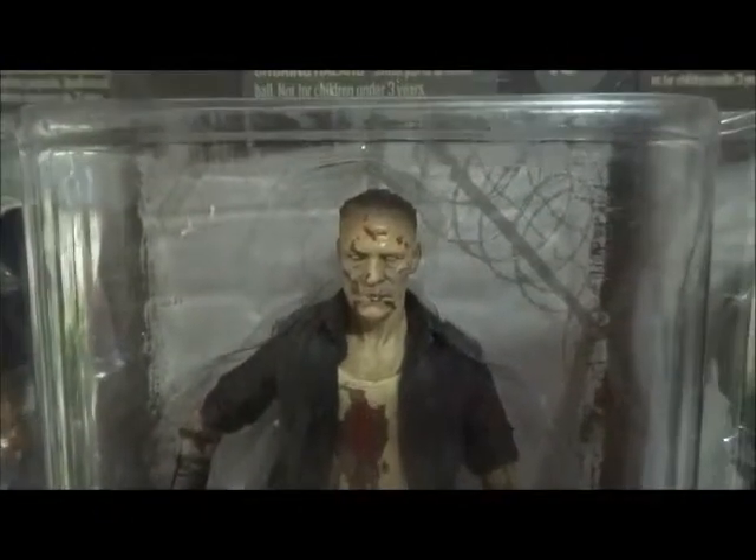We've got Merle Dixon just after he was killed. He got reanimated. Here he is as a zombie. Delightful.